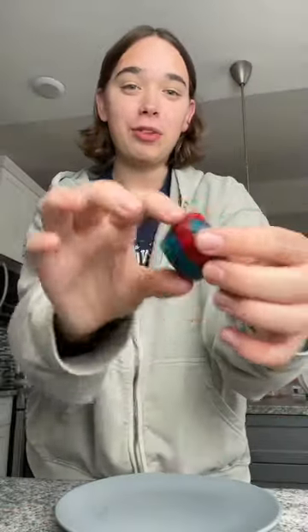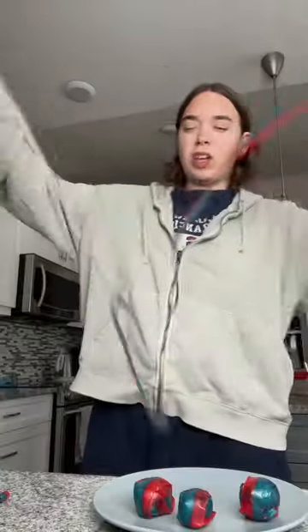The first grape is done, I think. I don't really think you can see the grape, which is perfect. I need another strip. I made a plate full of grapes covered in fruit roll-up.